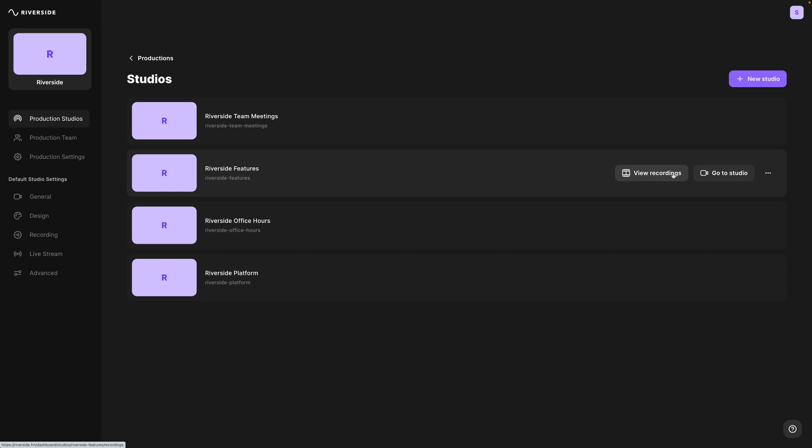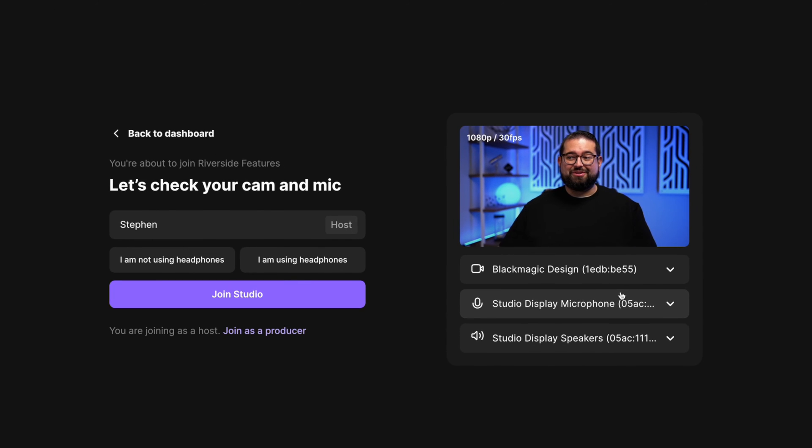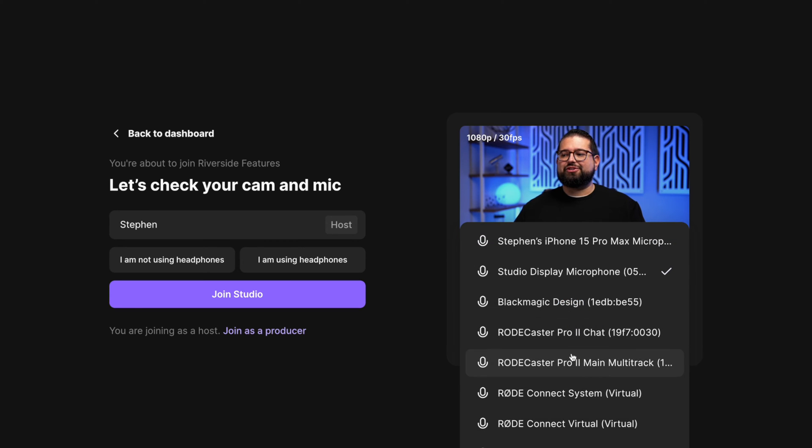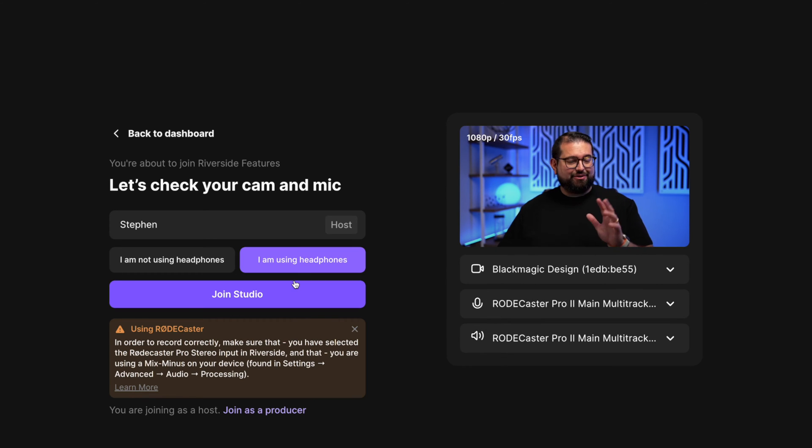Let me show you how much easier this would be if I just recorded in Riverside. Even for solo or talking head content, you get many more benefits recording directly to the Riverside platform. For instance, I can select my Blackmagic ATEM Mini Pro to get the same video shot I'm recording to the local SD card, and I can still choose the Rodecaster Pro as my microphone input.